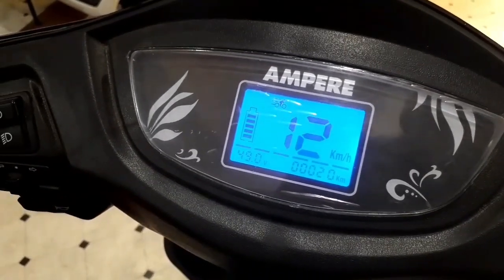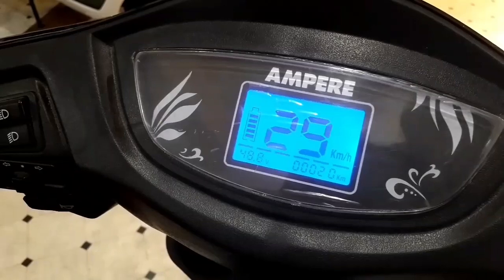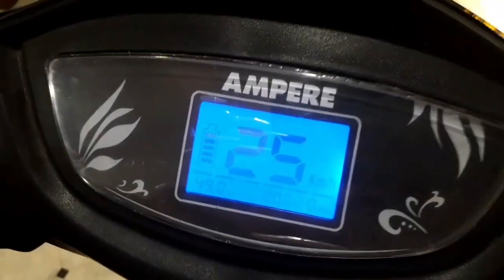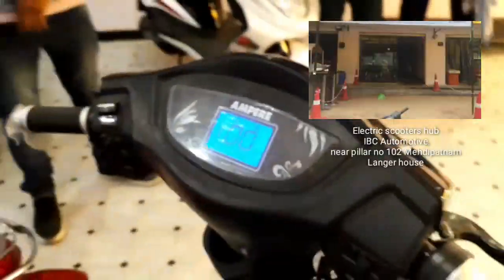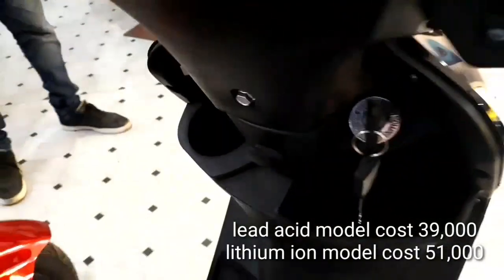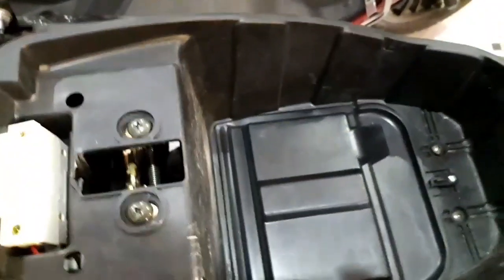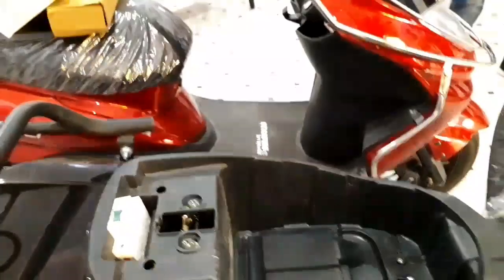The charging time of the scooter is 4 hours. This showroom is located at Mehdipatnam, Hyderabad — you can visit the showroom for more details. This is the external charging point. The seat can be opened from the back. This is the lead acid model, so we cannot remove the battery.